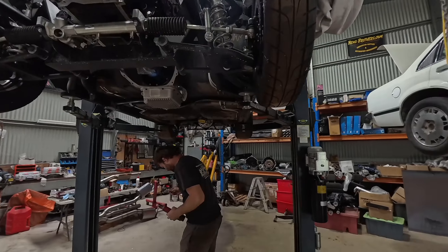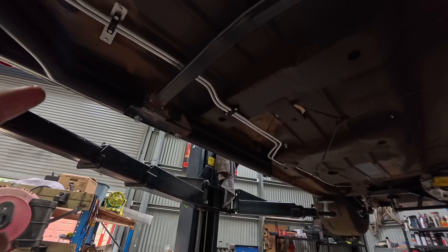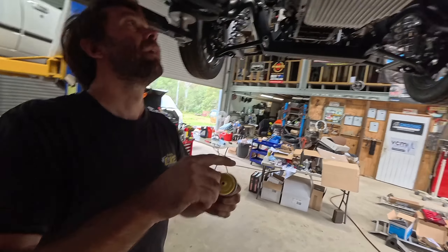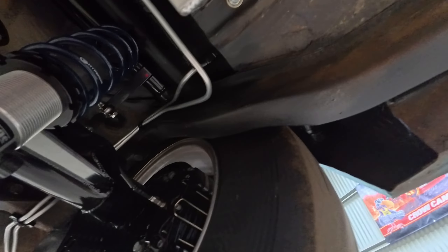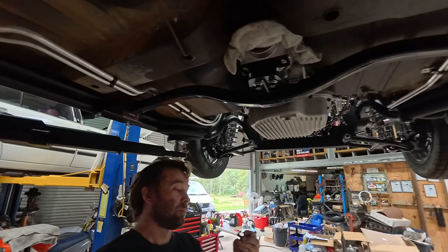Welcome back guys - it's T-minus one day till collection. This morning we finished off the power steering lines, just waiting on one panel mount which we'll order and fit when it comes back. The power steering lines ended up looking really really nice - we've got our little cooler on the low-pressure return side.